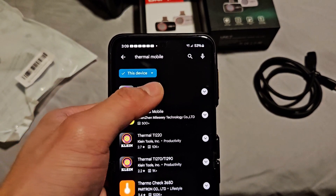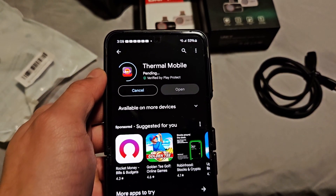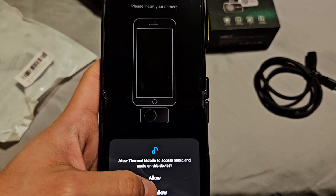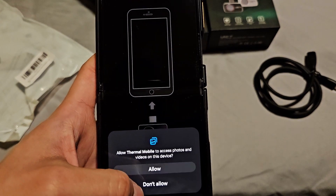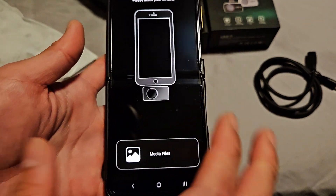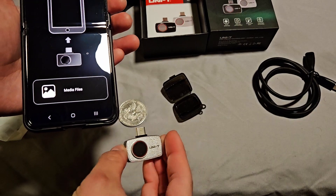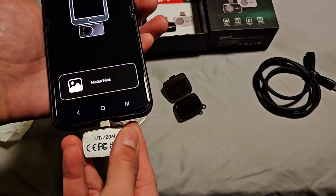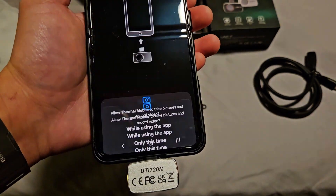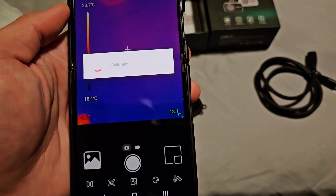I was able to find their app on the Google Play Store — Uni-T or Unit Thermal Mobile. We'll go ahead and install and launch that now. It asks to allow access to music and audio, which I'm assuming is to record audio over the video. The file access is definitely so that it can record videos and photos and save them to your phone. I'm going to insert it with the camera facing backwards and — with a case on — it does fit.